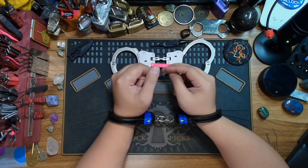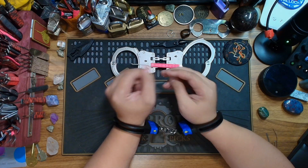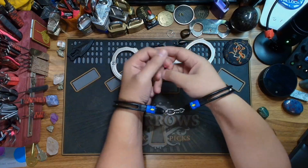Hello beauties and welcome back to the Bumpy Bones Locksport channel. I find myself in a pair of ASP Ultra Plus Model 525 handcuffs.